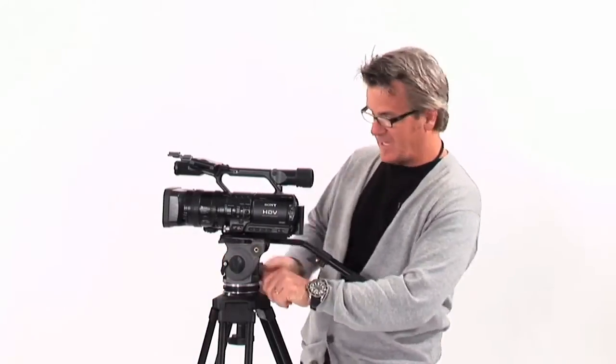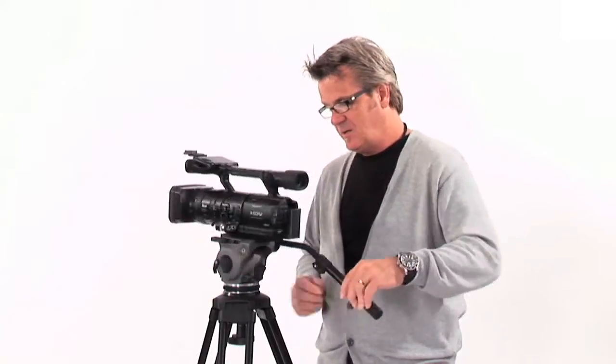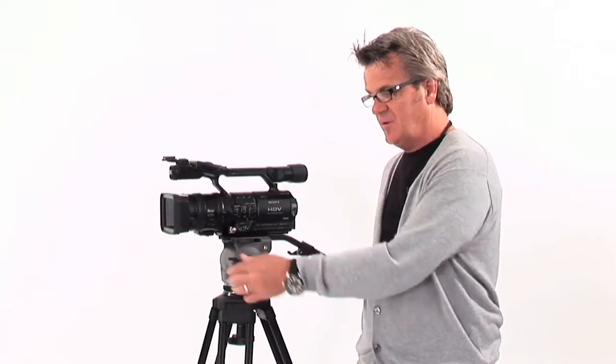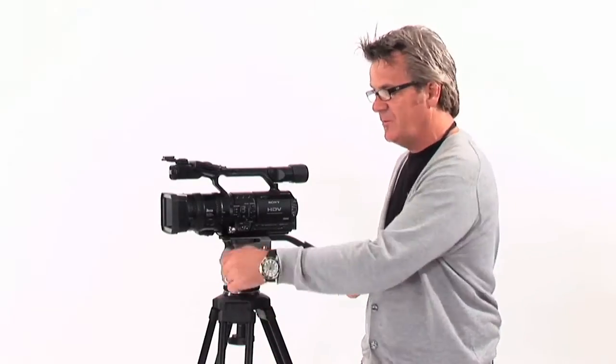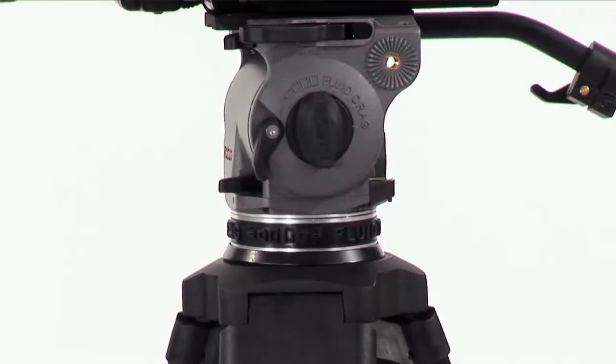Also on the back, they have a balance knob that you can tighten and adjust — it lets you adjust how you want the camera to sit when it comes to rest with your hands off of it. Additionally, it has a couple of other really nice features: a locking mode for when you walk away from the camera, and the same thing for the tilt and the pan.